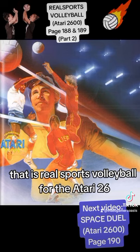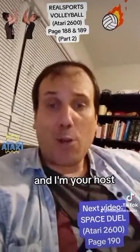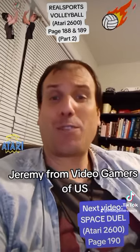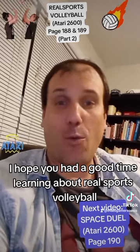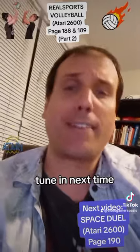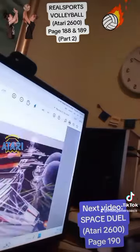But there you have it, folks. That is Real Sports Volleyball for the Atari 2600. I'm your host Jeremy from Video Gamers Oasis on TikTok. I hope you had a good time learning about Real Sports Volleyball. Tune in next time — we're going to be learning about Space Duel for the Atari 2600.